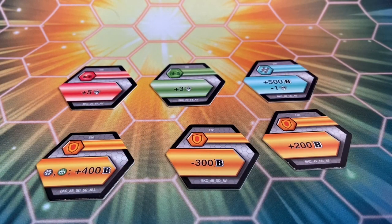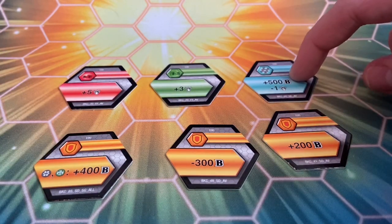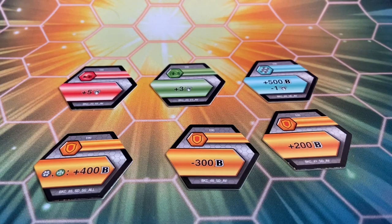Here are the 6 Bakugan cores in this set. Of course, 1 Fist, 1 Red Fist, 3 Shields, and 1 Magic Shield. Unfortunately, other than the Darkus Ventus Plus 400 and the Plus 500 B-Minus-1 Helix, I really don't think that any of these other cores are that good.